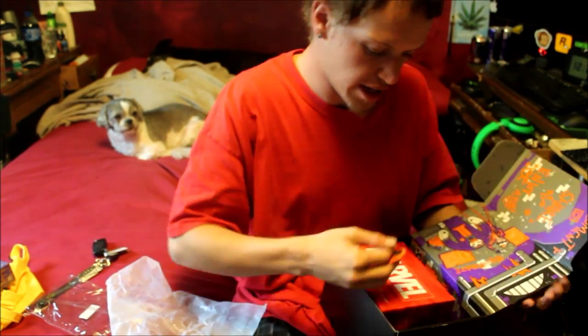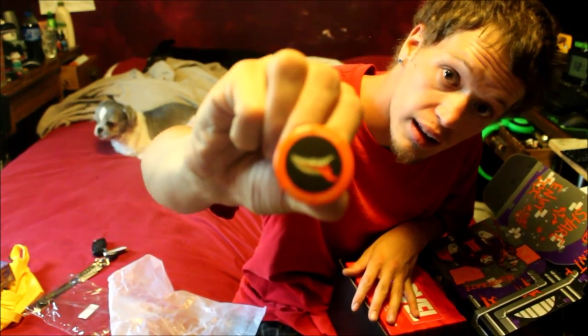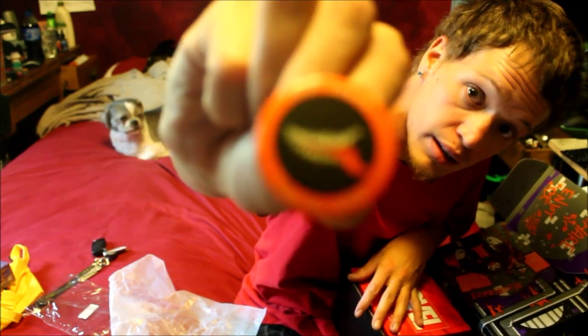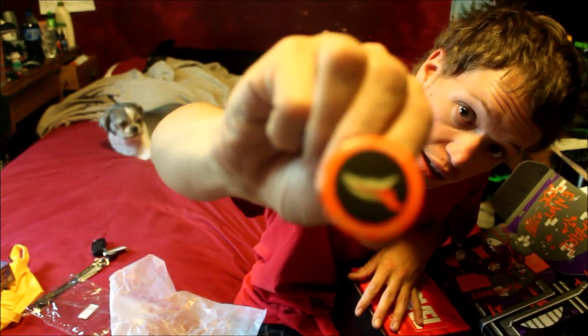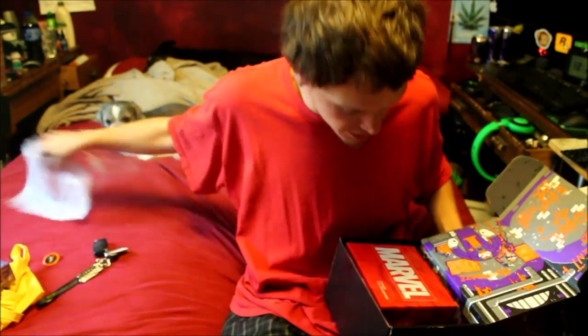Of course, you know, you can't have a Loot Crate without your pin. And I really like this pin — that's a cool pin. I like that. Let the garbage get out of the way here.